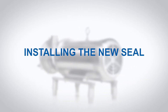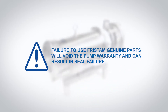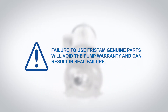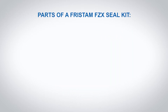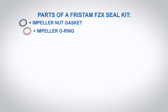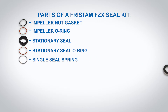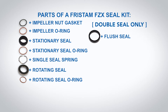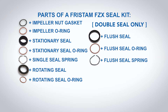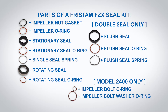Installing the new seal. When replacing a seal, use all of the components of the new seal kit and discard all old seal components. Failure to use Fristam genuine parts will void the pump warranty and can result in seal failure. Parts of a Fristam FZX seal kit: impeller nut gasket, impeller o-ring, stationary seal, stationary seal o-ring, single seal spring, rotating seal, rotating seal o-ring. Double seal only: flush seal, flush seal o-ring, flush seal spring. Model 2400 only: impeller bolt o-ring, impeller bolt washer o-ring.